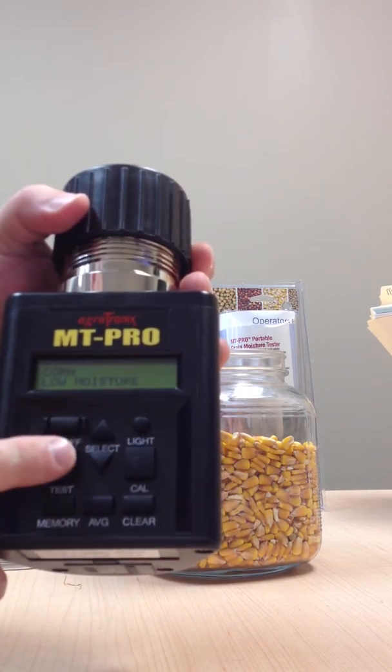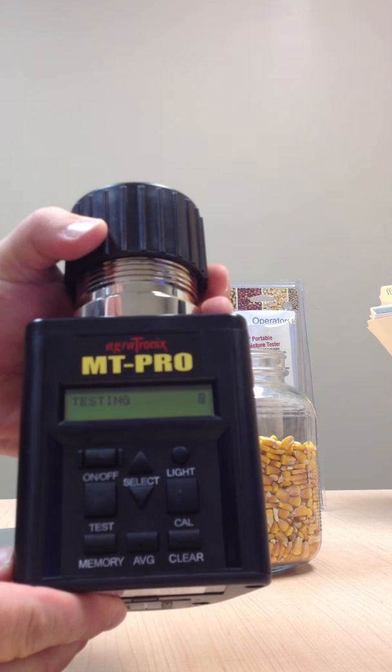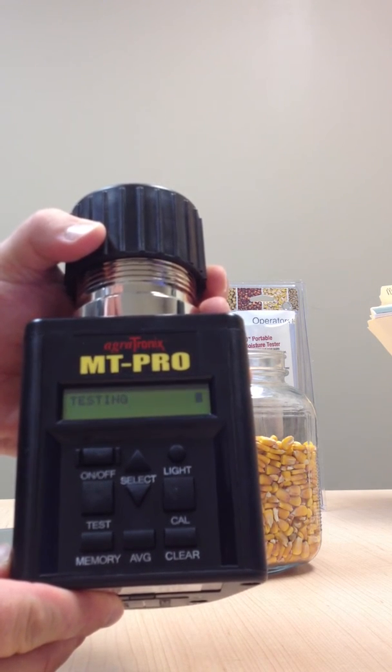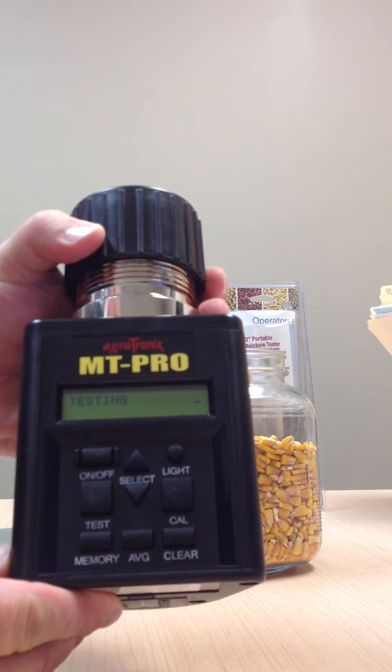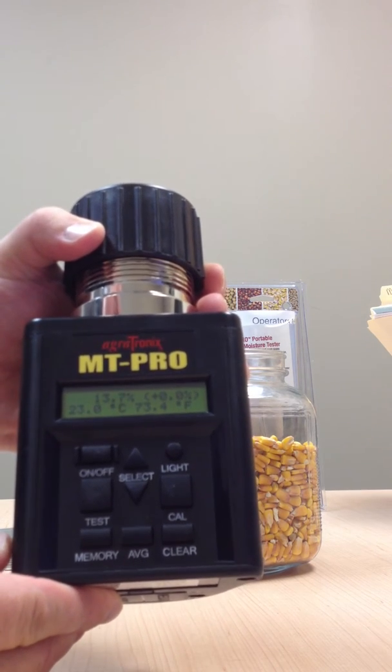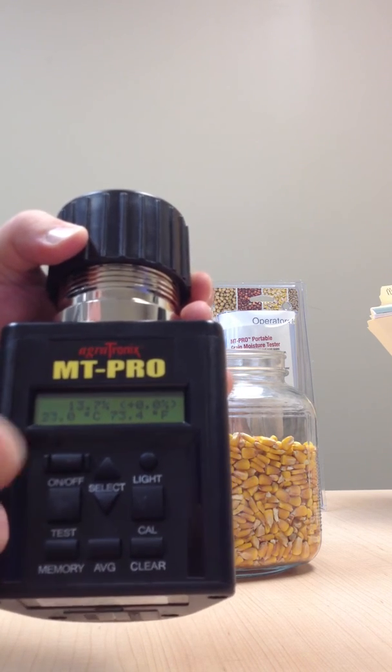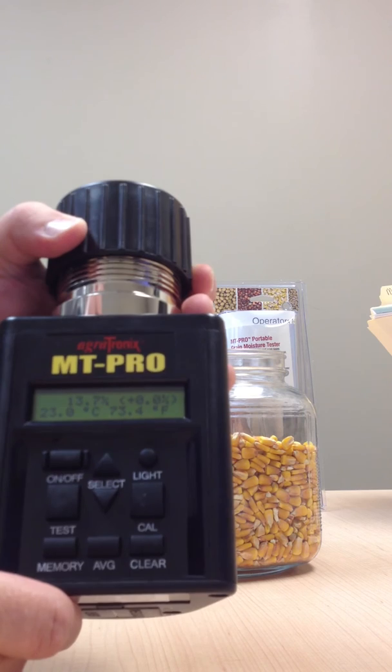Once you have your cap on, it's flushed, you turned on the unit and selected corn, you're going to hit your test button. You hit your test, it's going to say testing. And in 10 seconds, you'll have your test results. It'll give you the moisture, and it'll also give you your temperature. 13.7% is your moisture, and 73.4 is your temperature.